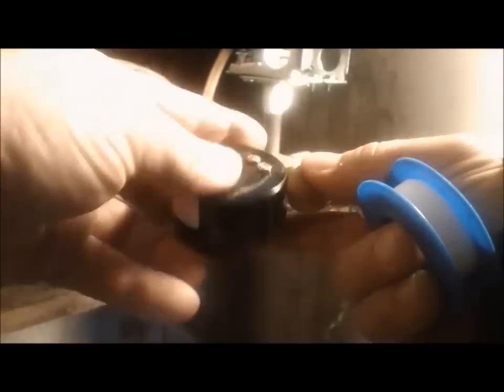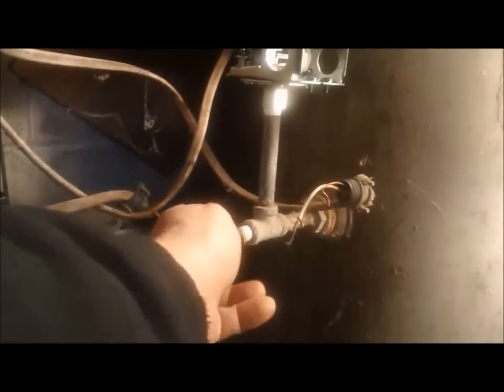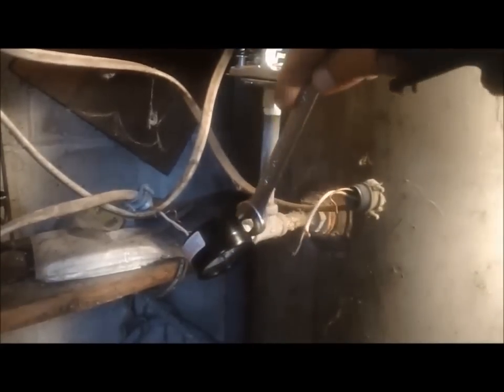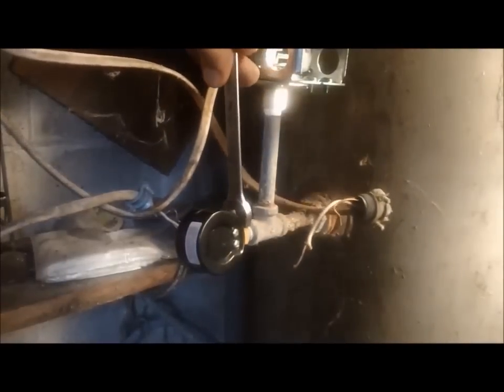Next I'm going to put a little Teflon tape on the pressure gauge itself — going clockwise with the threads. Then with your 9/16 open-end wrench, tighten it back up. Once you start to feel resistance, just give it a nice tug until you get it to where you can see it.